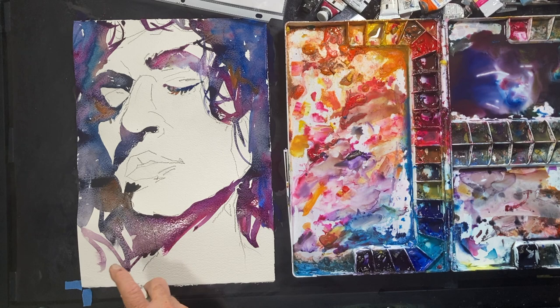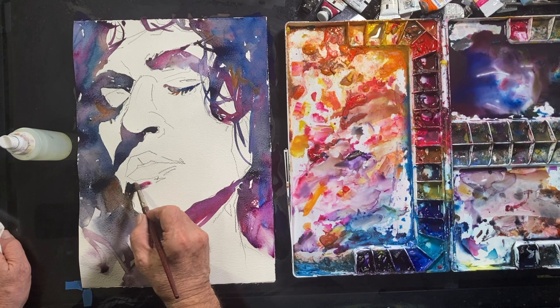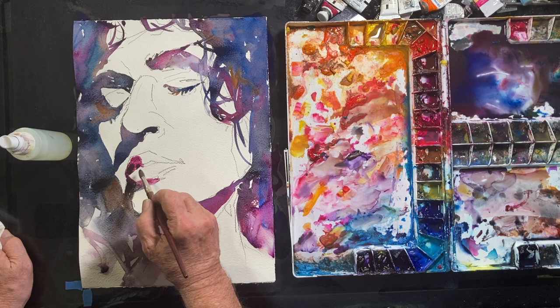I love doing this — now I'm using a water spritzer just to get some areas of softness. I like to work areas that are soft against other areas that are harder, that have harder edges. This really gives the painting that extra moodiness.